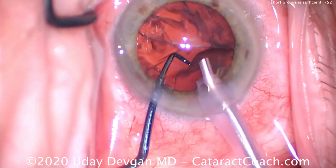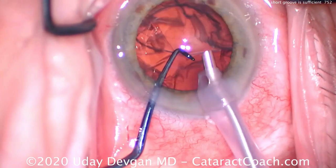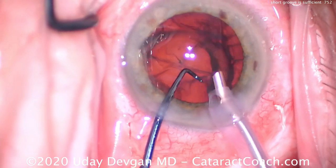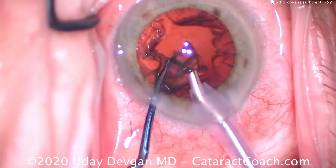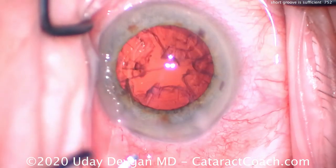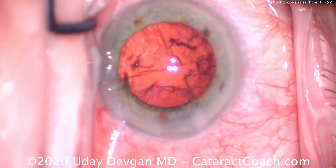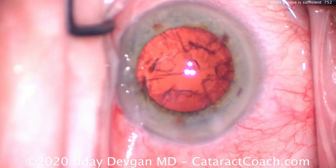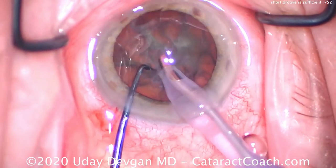As you can see, this technique works very well with a bare minimum amount of sculpting. The whole nucleus is removed — very efficient surgery that took just about a minute and a half, and more importantly it was very safe and controlled. Let's show that one more time: it's not about making a very deep or very long groove.